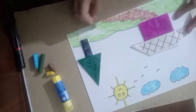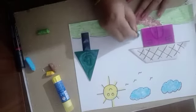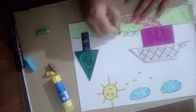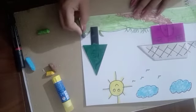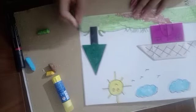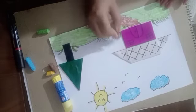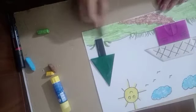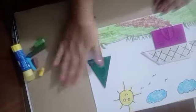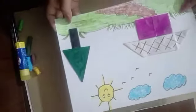Now our beautiful origami scenery is ready.